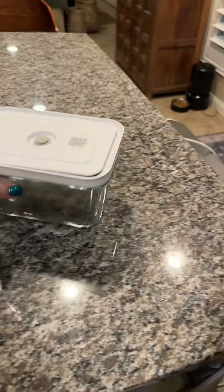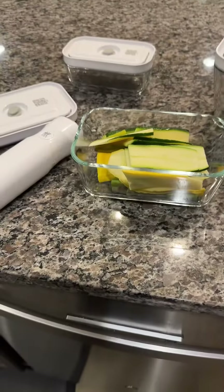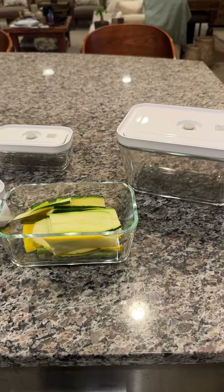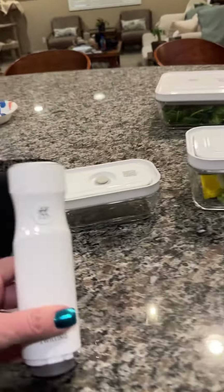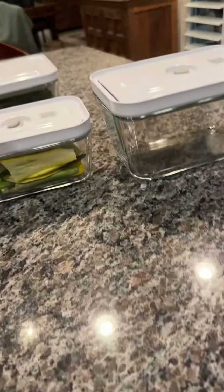If you're considering the Zwilling vacuum system and you're trying to figure out what containers you need, let me help you out. There are different sizes of containers. If you already have the Zwilling vacuum system and you're looking at ordering extra dishes, which I just did, I wanted to show you the difference.